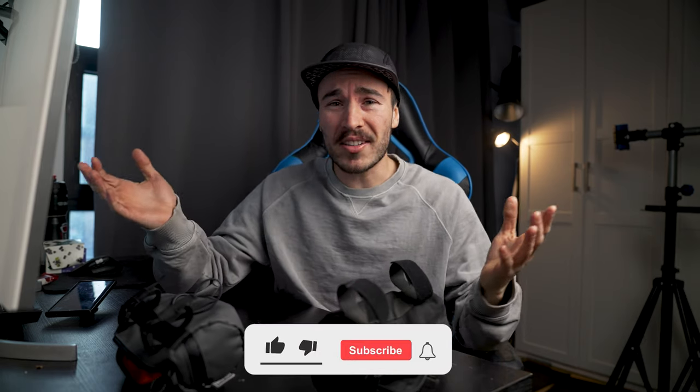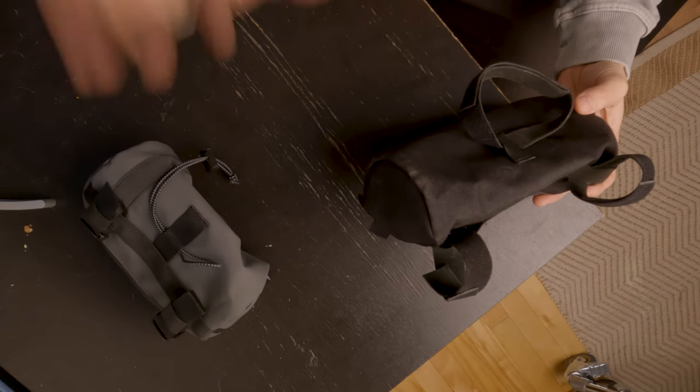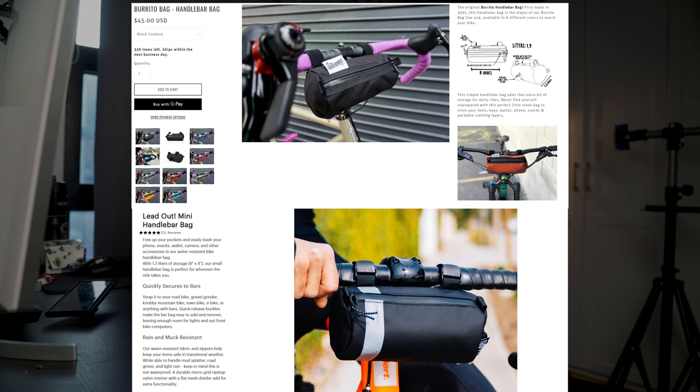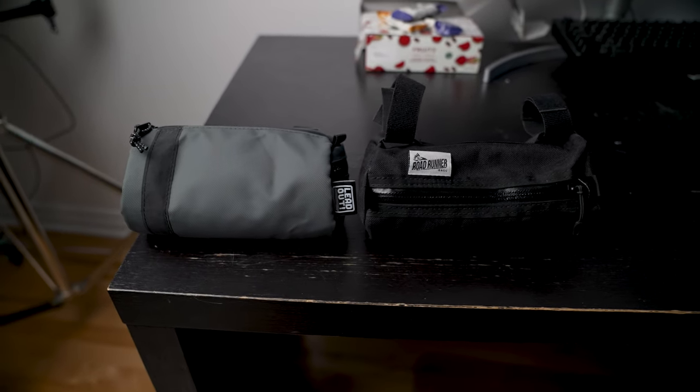My name is Charles and welcome back to my cycling YouTube channel. Today we have two handlebar bags to compare because I feel they are kind of direct competitors on the market. They are both around that $40 to $45 price point. They are both based in Los Angeles, California. They are both the exact same size. We're going to dive into their construction, their features, and figure out which handlebar bag you should go for.